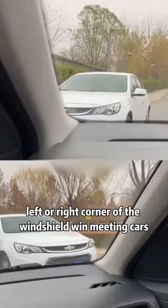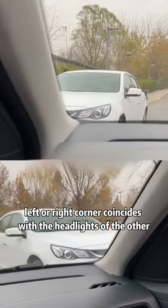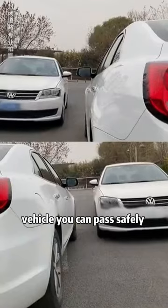Fifth, when meeting oncoming cars, stare at the lower left or right corner of the windshield. When the lower left or right corner coincides with the headlights of the other vehicle, you can pass safely.